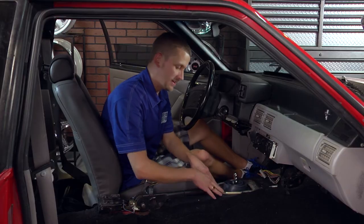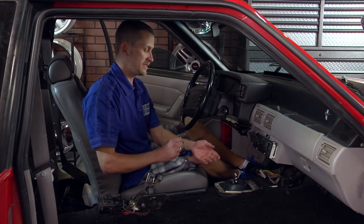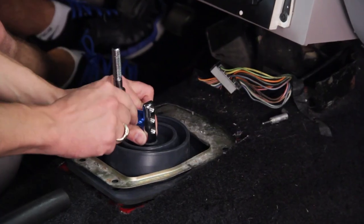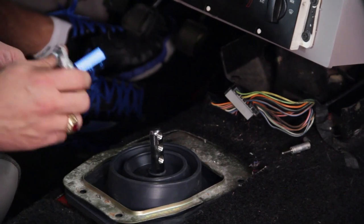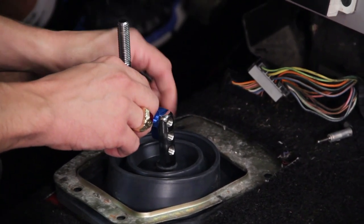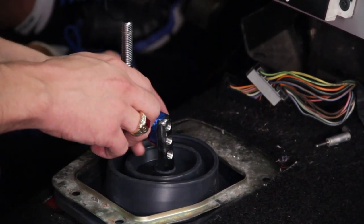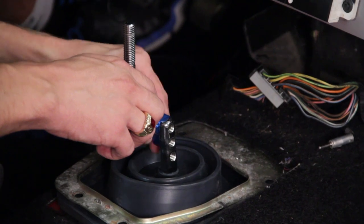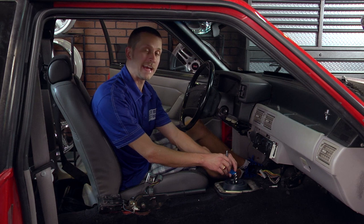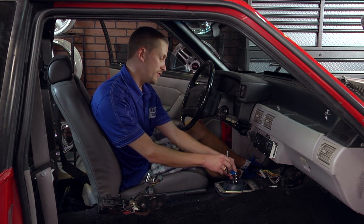Throw your four bolts in, then grab your new handle and slide it into place. This handle has two positions it can be in — fully down or up. We're going to go for the up position here. It has allen head bolts that hold it into place. We recommend a little bit of blue or red loctite to keep these things from backing out, and it takes a five millimeter allen head. Once you get these bolts tightened up, you can go ahead, throw in your console, and enjoy your new shifter.